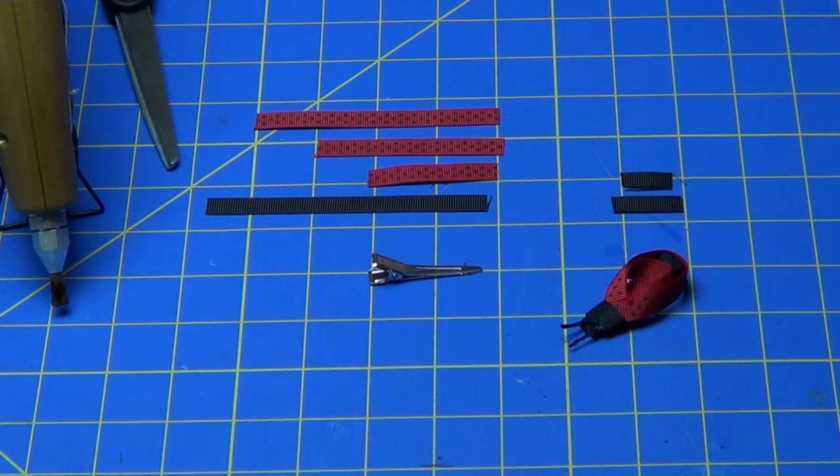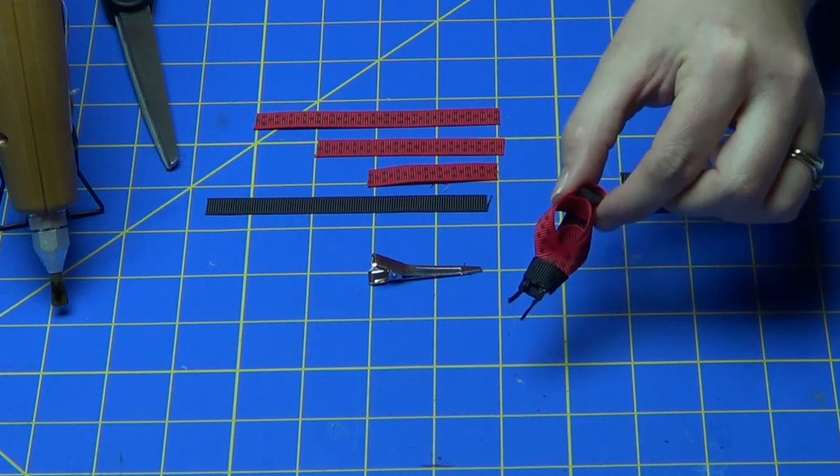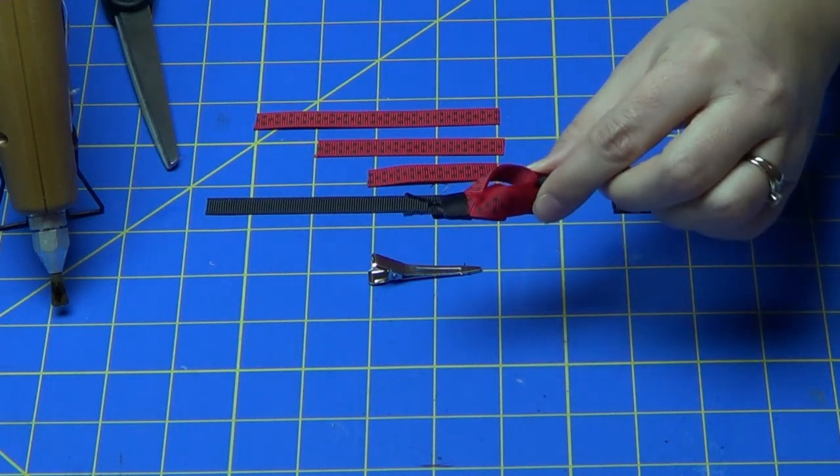Hi, I'm Laura from Hair Hardware, and today I'm going to show you how to make this really cute Ladybug ribbon sculpture clippy.